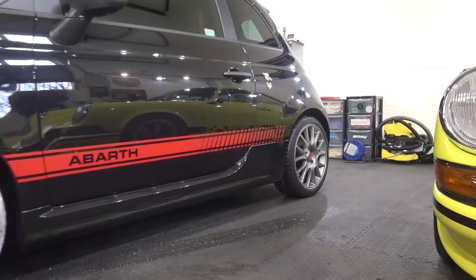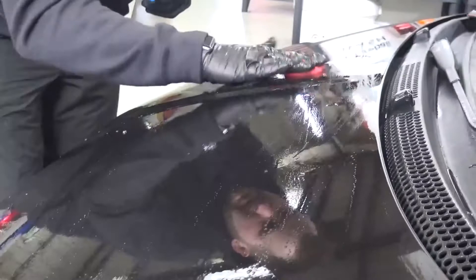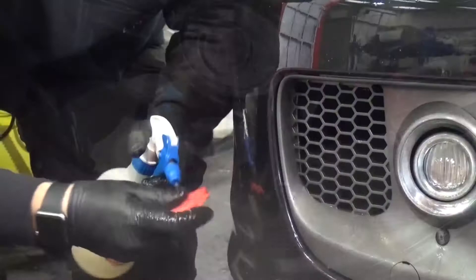So we've just brought the car into the detailing bay - some pretty nice company sitting next to it. The car's been washed and decontaminated as far as you can outside. It's now been brought inside to clay bar the car, just to remove any contaminants that are bonded to the paintwork. This is really a necessity before we start machine polishing the car, because anything that's bonded on the paintwork we'd end up just pushing into the clear coat. So this is very, very important to do before you start correcting the paintwork.